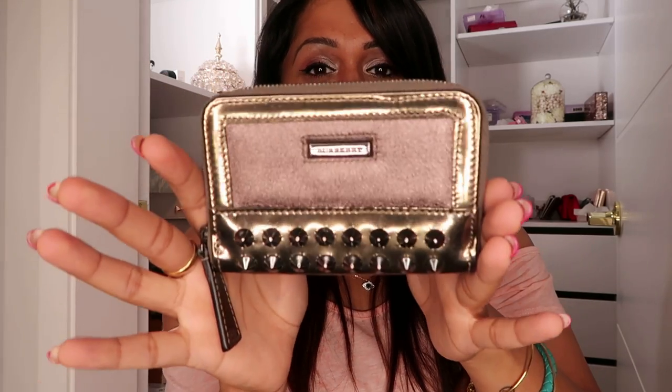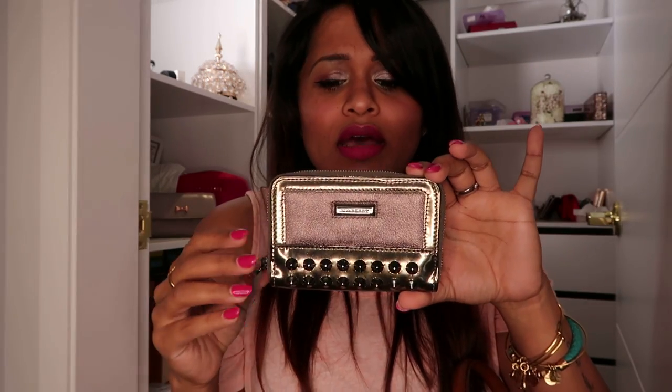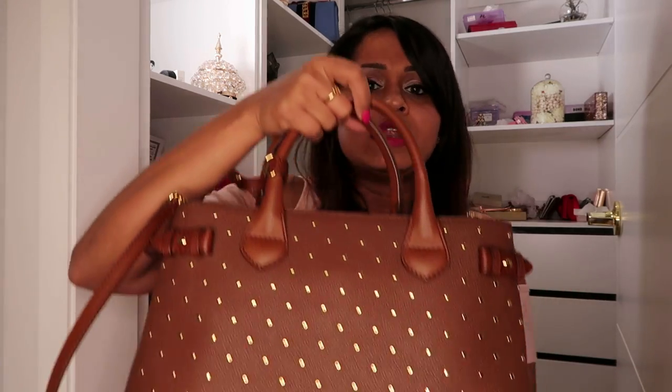What else can you fit in? Your wallet, of course. This one has a story - everything I take out will have some story to it because I'm a very emotional person and I attach sentiments to things. This is my first Burberry ever, gifted to me by one of my best friends from school, Ramya. It's a coin wallet, probably eight or nine years old, but still as good as new because I've kept it fresh. So the bag's got a lot of stuff in now and it is extremely heavy.